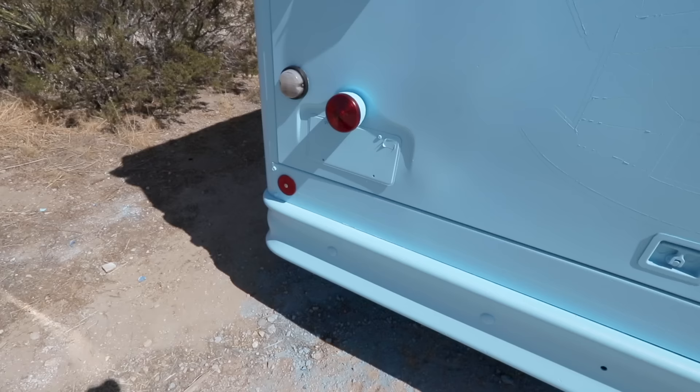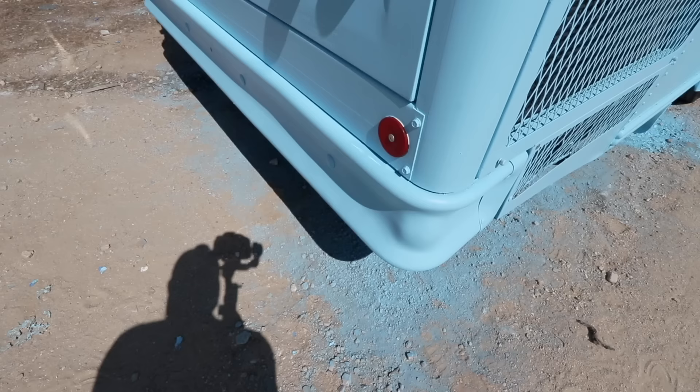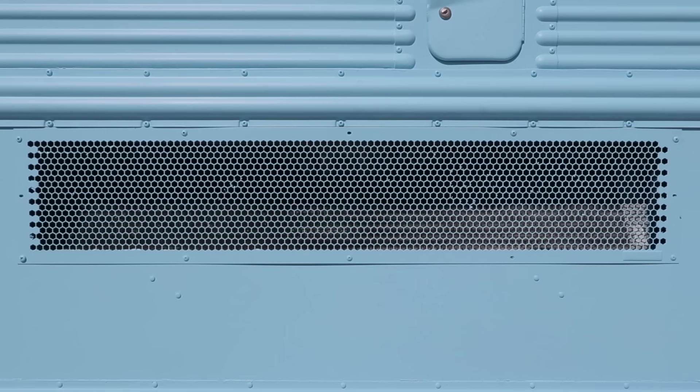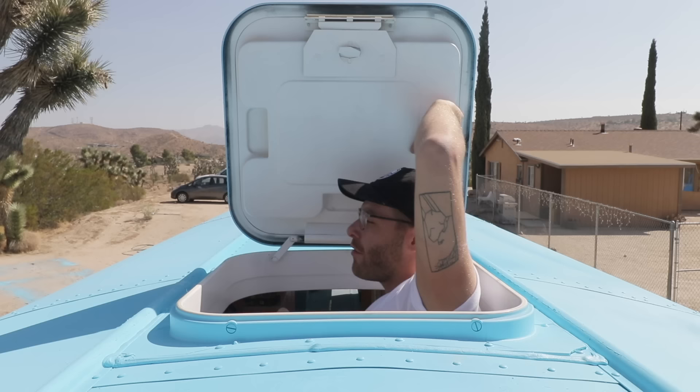First I just want to give props to the paint color Big Chill because it is awesome. I'm so happy that I finally took the time to learn how to use one of these airless sprayers because it looks so great. For a while I was considering rolling all of the paint on — I had seen a couple YouTube videos where other people had done this and it didn't look terrible, but it doesn't look anywhere near as nice as what spraying paint looks like.